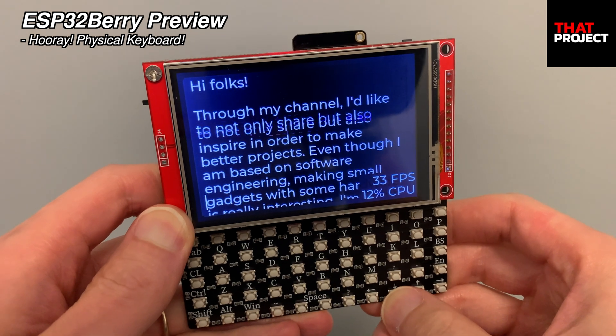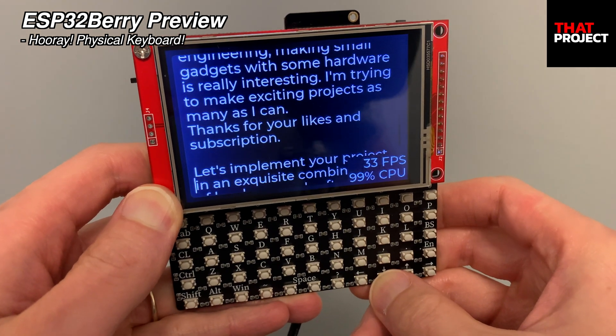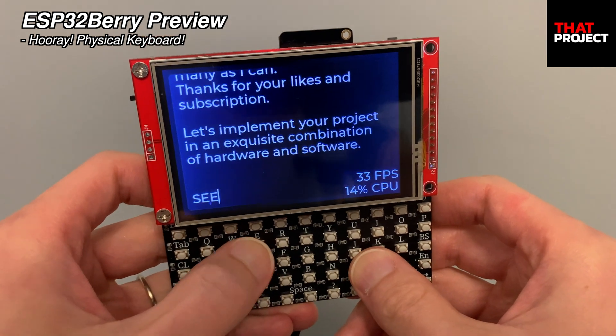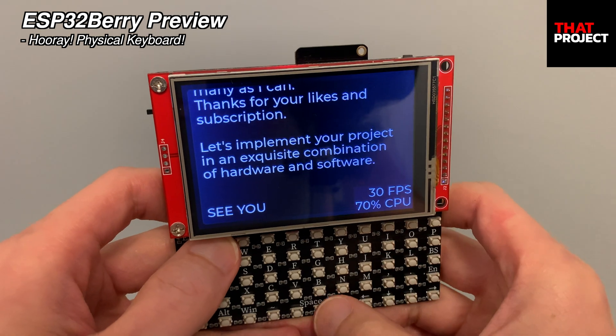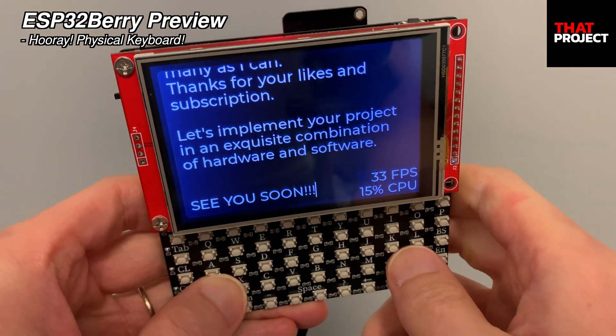Also, the direction of this project has not been decided yet. I don't have any plans to sell the hardware, but I'd like to give it a try if I have a good chance. I will update it through my channel, so please stay tuned. That's it for today. Thank you for watching. See you on the next project.